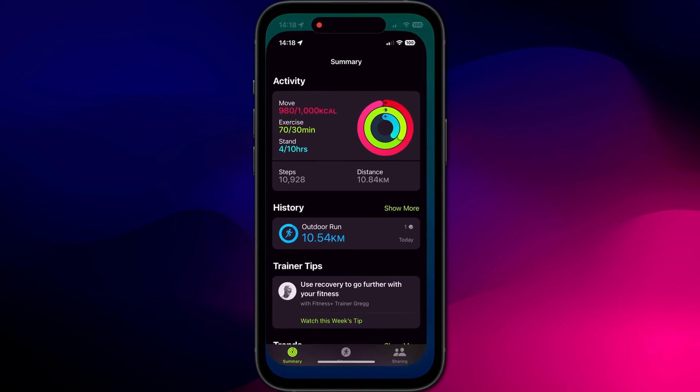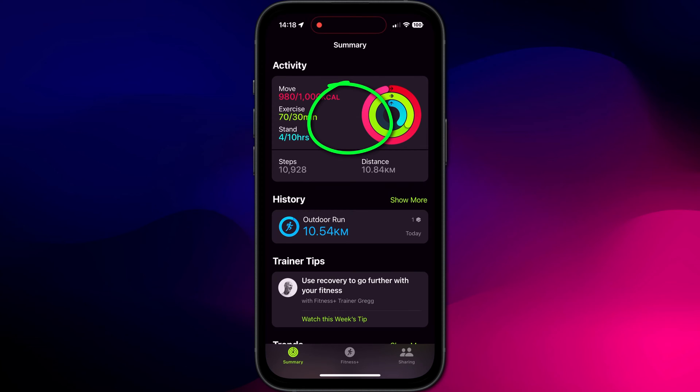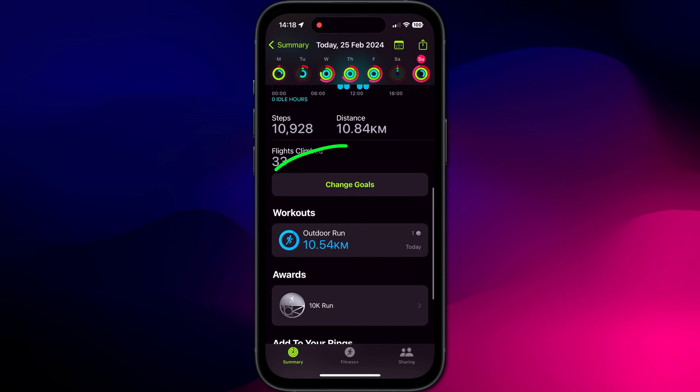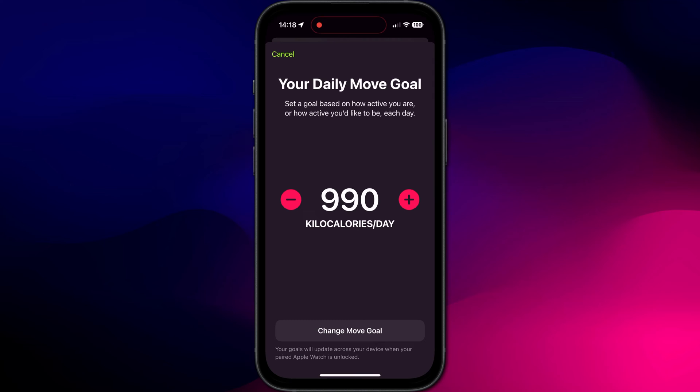On your iPhone you'll find the option by tapping on your rings in the summary page of the Fitness app. Scroll down and here is the option to change goals. As with your watch, you can increase or decrease each goal.